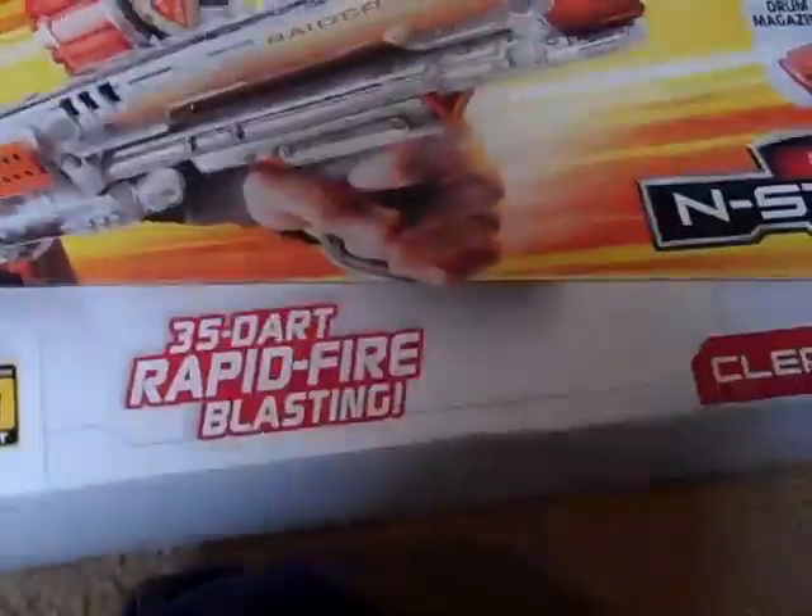Hey, this is Rick24205 here, and today is Christmas morning, and I got the Clear Raider, so I'm going to do an unboxing. I got a tripod, but I forgot to bring it down here.